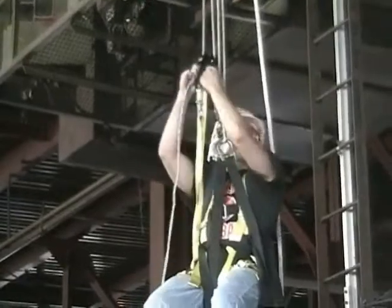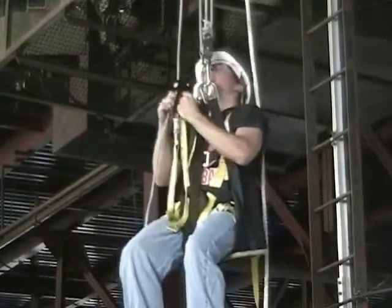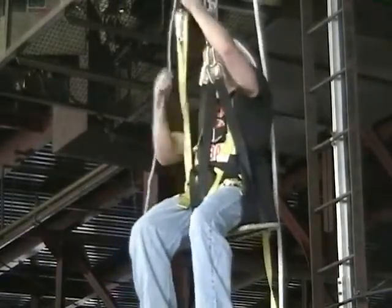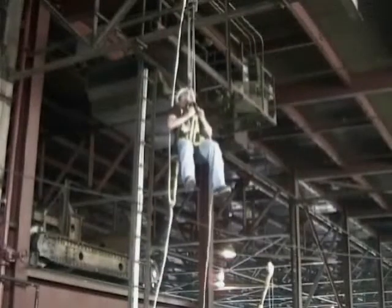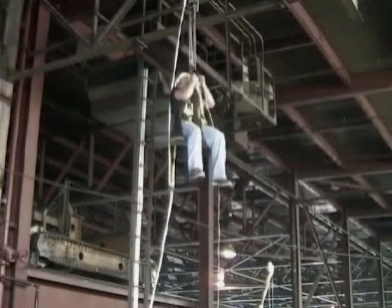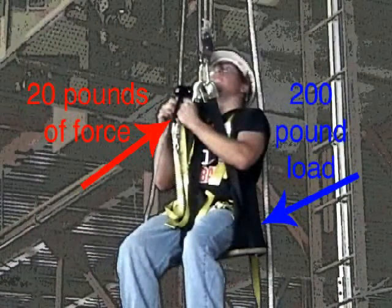To ascend by yourself, simply grasp the free side rope below the handle and slide the handle up the rope as far as your reach allows, then pull it back towards yourself. Repeat this process until you have reached your desired working height. The gripping teeth on the rope travel release lever allow the handle to freely slide up the rope and provide enough friction to raise the worker when the handle is pulled down.